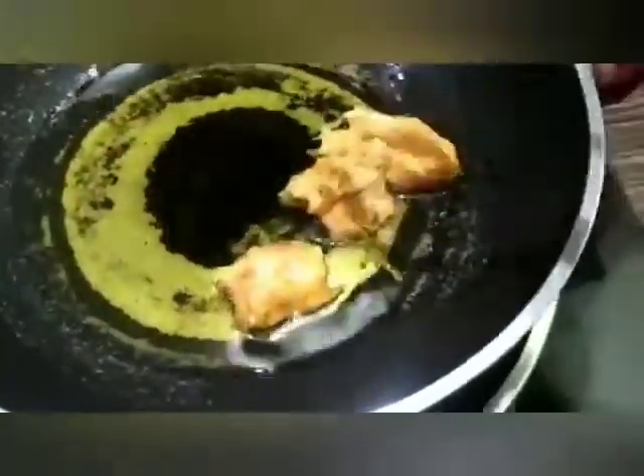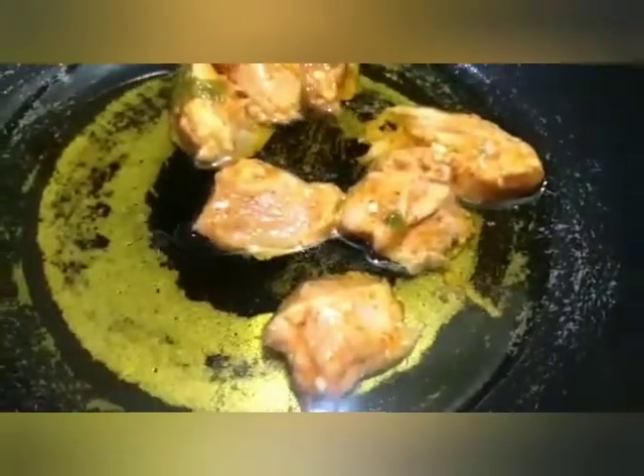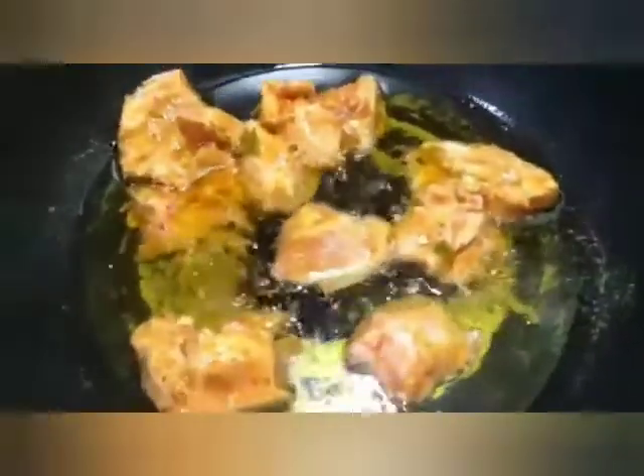We will add a little bit of corn starch and stir fry. We will add the chicken, adjust the temperature, and stir. Stir fry for about 30 seconds to 1 minute maximum.